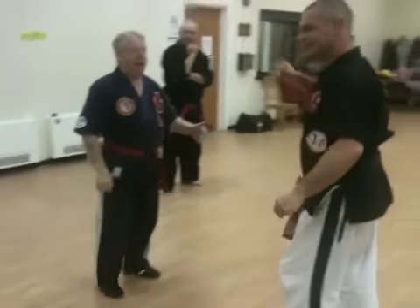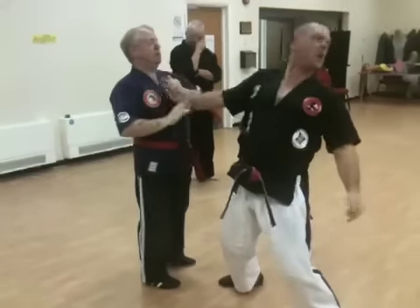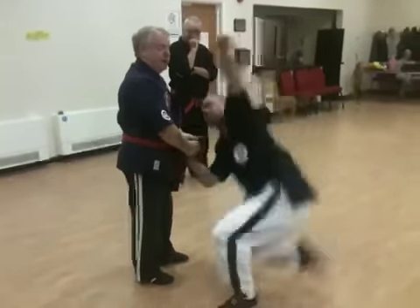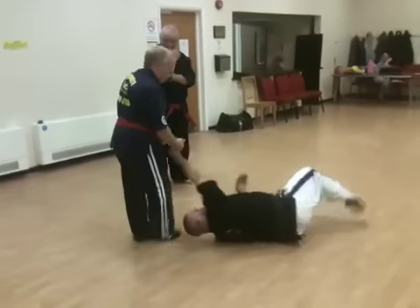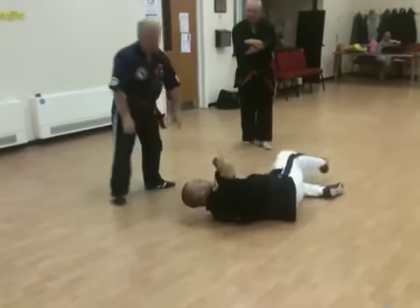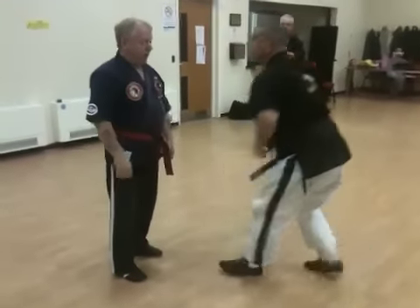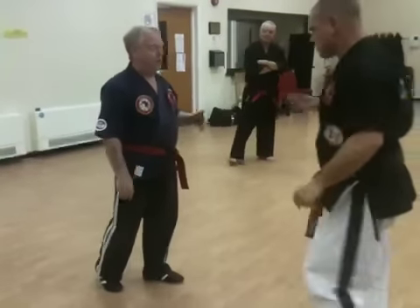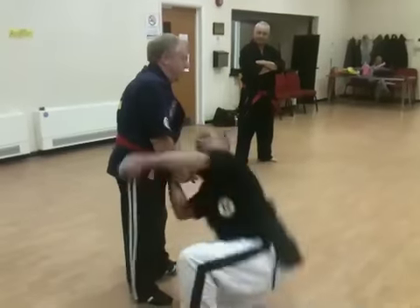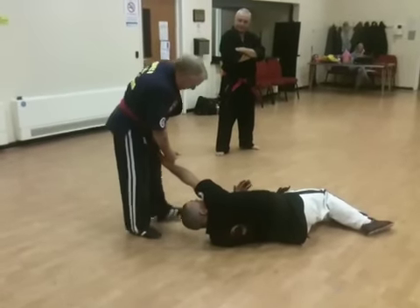So the push comes in — you've got a new technique. The push comes in, I push off the leg like this one. Then I'm going to take him down the leg like I want. And I can lock him down the leg. So as soon as the push comes in, I can lock him in.